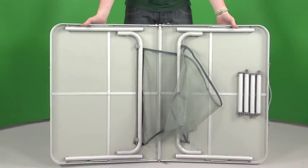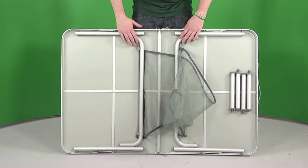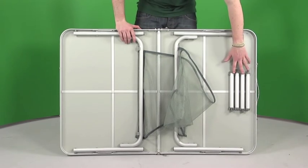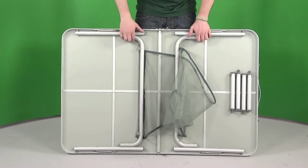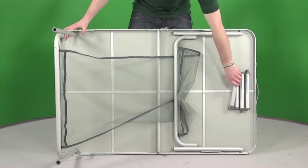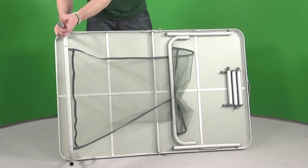Just open it up and you can see the inside. What they've done inside is the legs are folded inwards, and then to extend the legs we have these four extending rods. Really simple to put together — literally pull open the leg, take one of the rods, and these just screw straight into the end of the legs.